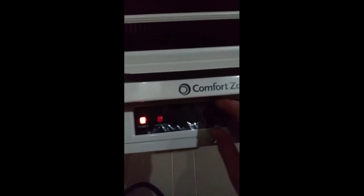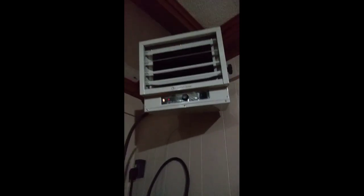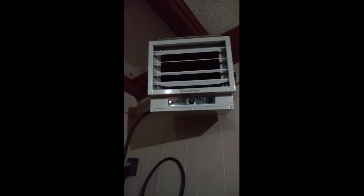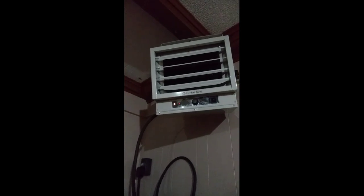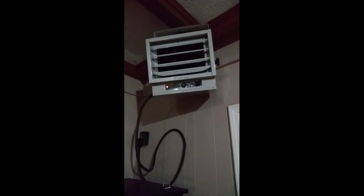I'll let you hear this one — this is how they're supposed to sound. We have this in our dining room because we have almost 3,000 square feet with an open floor plan and single-paned windows, and the heat just doesn't do it. So this is our little helper here.